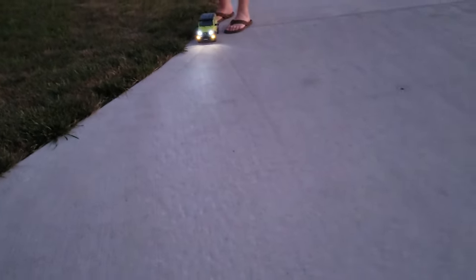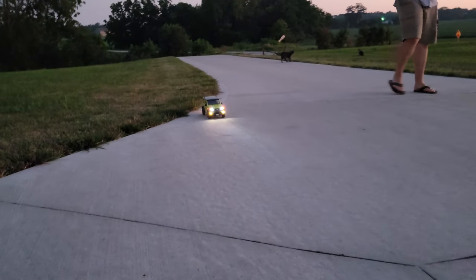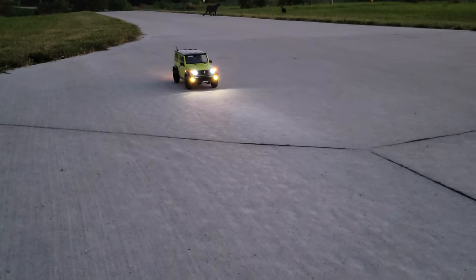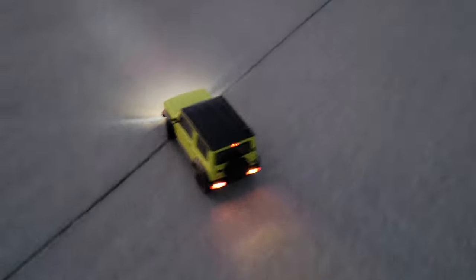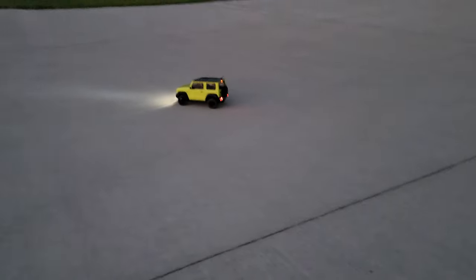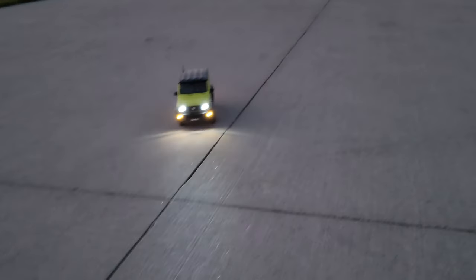Look at the tracks from the other thing right there — you can literally see the tracks. Put it down so I can see the lights from the front. So cool. We just couldn't resist — we were driving up here taking our little toy for a drive. It's so much fun to do this guys.